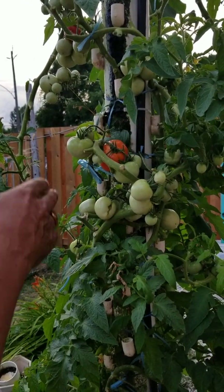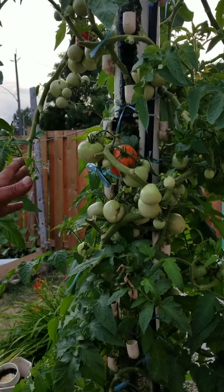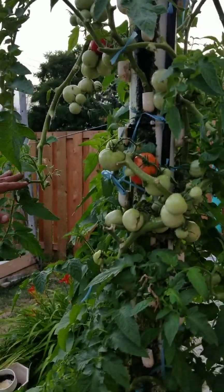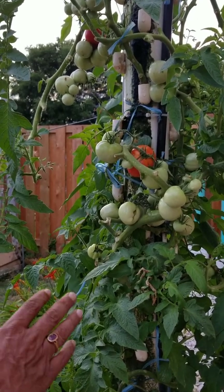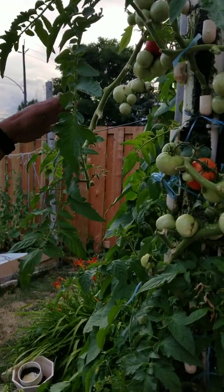I counted them — at the moment we have around 94 to 95 tomatoes in this setup. The fruit is very good. There are 10, maybe 12 plants producing 94 to 95 fruits, and this is only the beginning — this would be our first harvest.